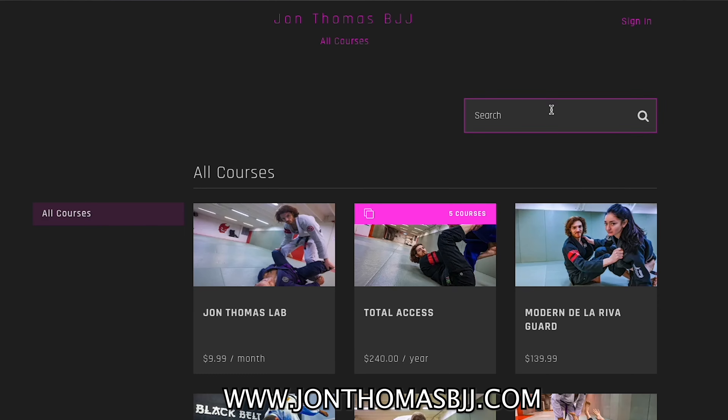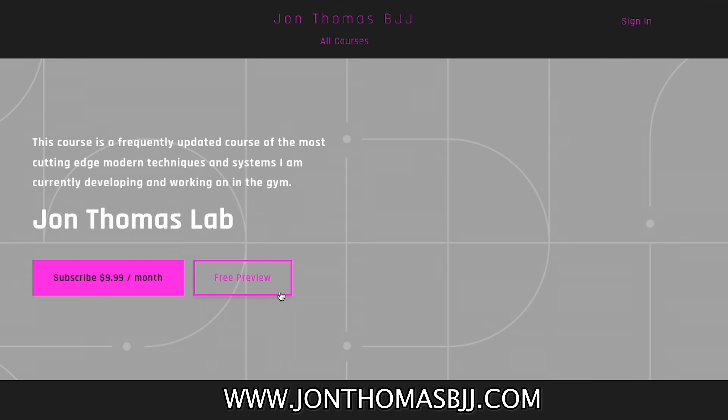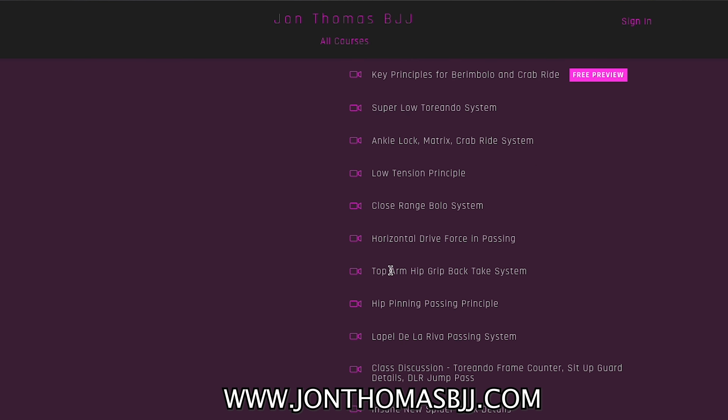If you're interested in the back take systems from the roll-through with that top hip grip, I have a full video on my website under the John Thomas Lab — I'll put the link in the description. As always, if you guys like the content, like, share, subscribe. Thanks a lot.